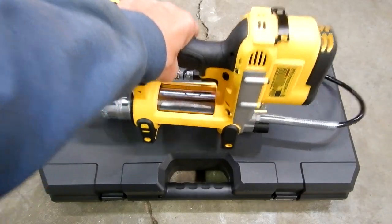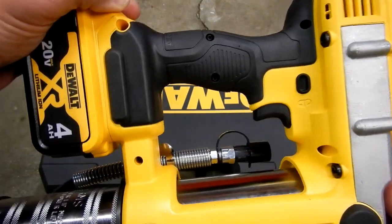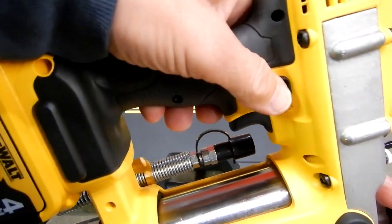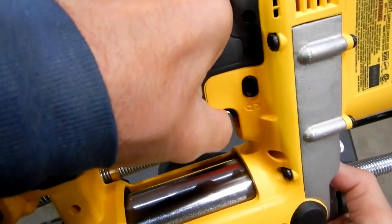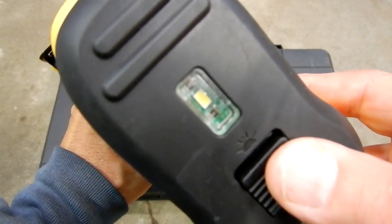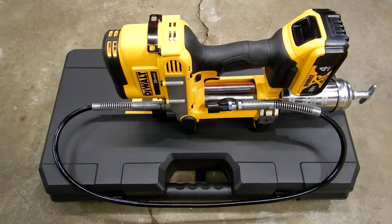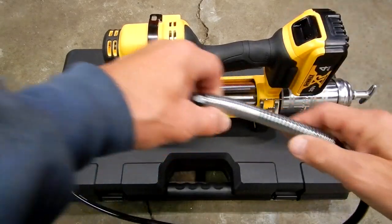Let's look at some of the components. This is the handle area — very comfortable. This is your trigger switch which you can lock with this little lock here. The hose comes with a very nice spring guard and strain relief on both ends.